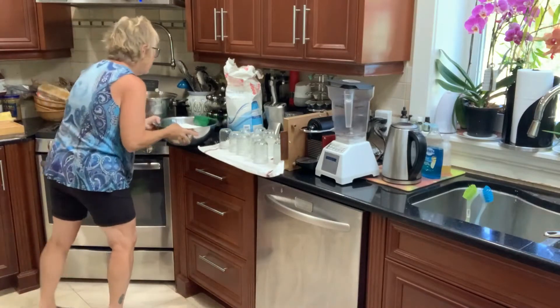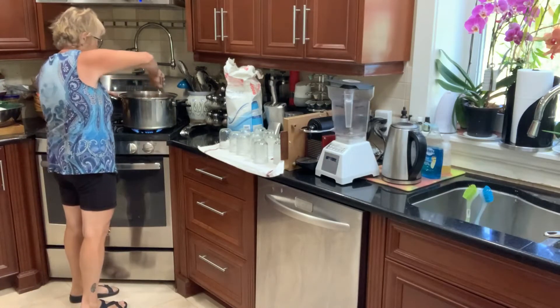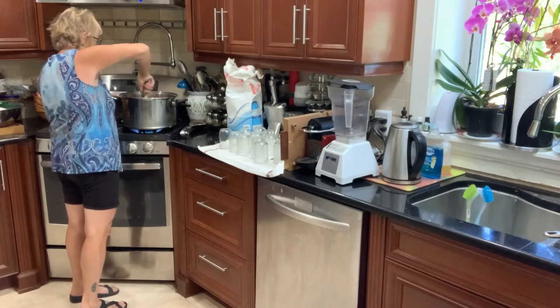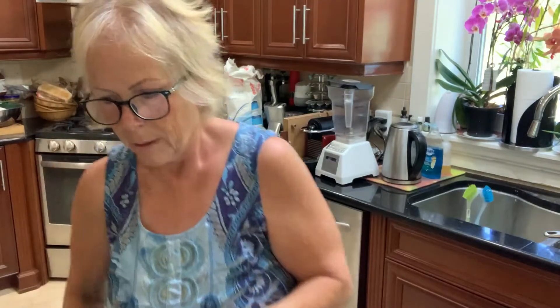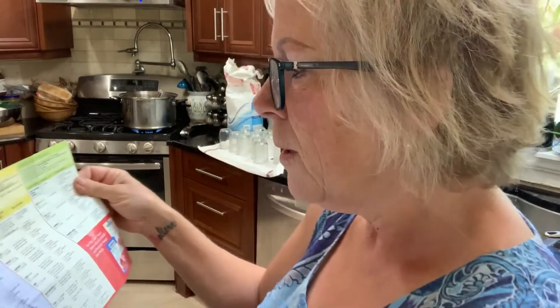I'm going to move the sugar away from the heat and turn on my burner. The directions are pretty simple and straightforward — cooked jam, cooked jelly, freezer jam. I don't think I ever make freezer jam since I don't have enough freezer space, but I definitely do a lot of cooked jam. Peach is one of my favorites. I'm going to bring it to a rolling boil and then add the sugar.